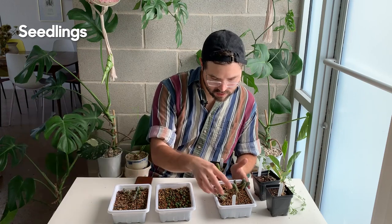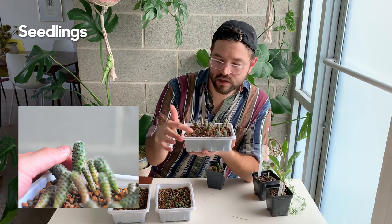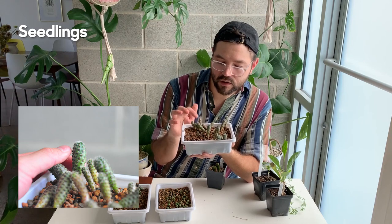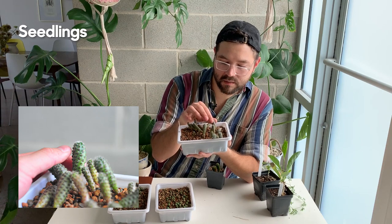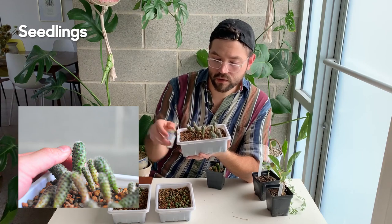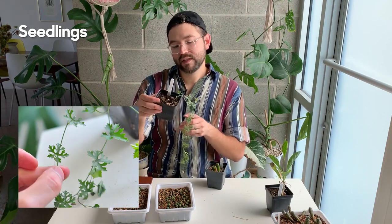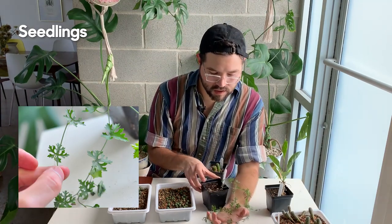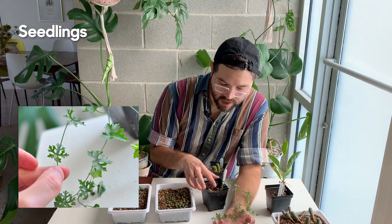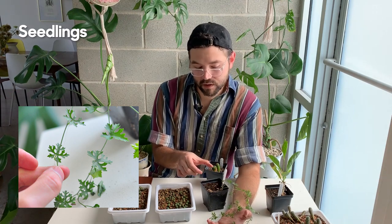Here I have a collection of Lobivia haggiana — I just put these in recently with a top dressing of expanded shale, though they're flopping around a bit and I may need to look into that. Here is an Ibervillea tenuisecta — a really interesting plant with beautiful leaf shape. As the vine grows it's developing a caudex under the soil surface, getting bigger each year.